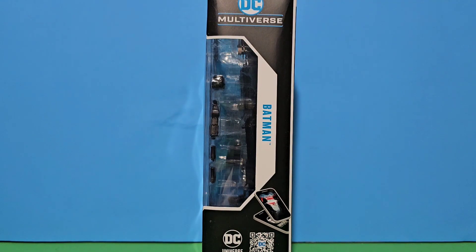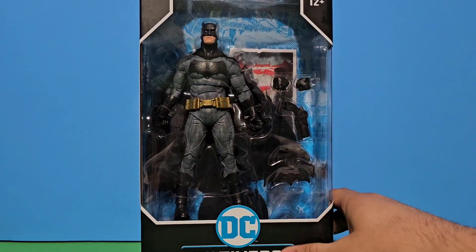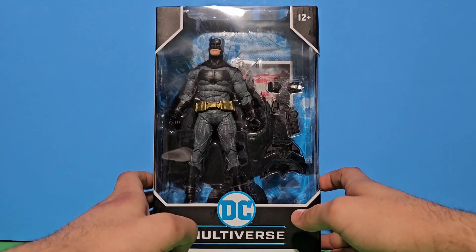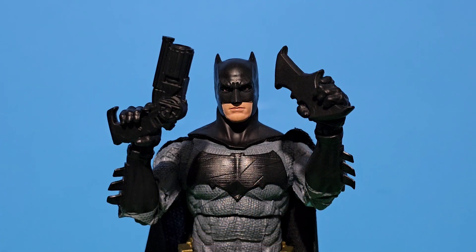Here's DC Multiverse Batman and his other stuff. So let's get him out of the package. For accessories, he comes with his grappling hook and his big batarang, which he can basically hold the whole batarang with his full hand.